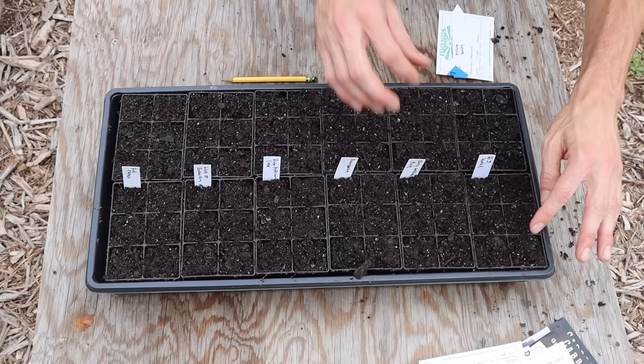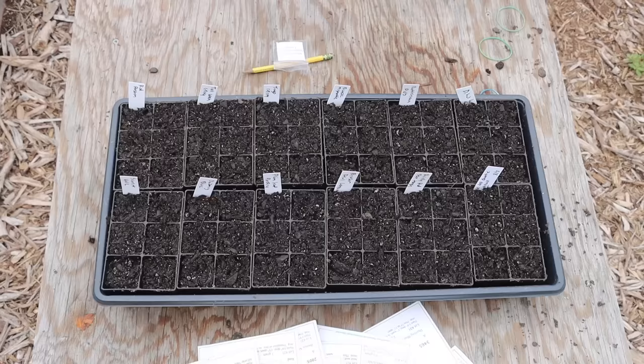I make sure the soil is nice and damp, put it into my seed cells, then plant my seeds about a quarter inch deep. After that I water them in and cover with a plastic lid, then bring them to a location that gets good sunlight with temperatures ideally between about 60 and 70 degrees Fahrenheit.